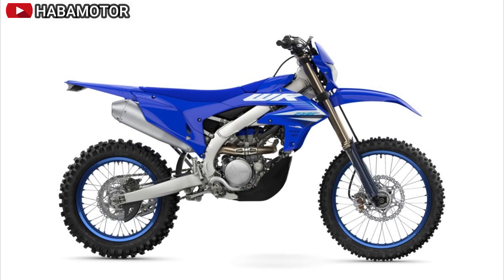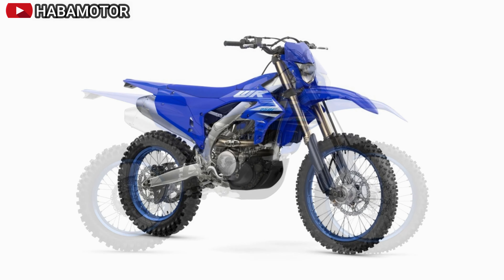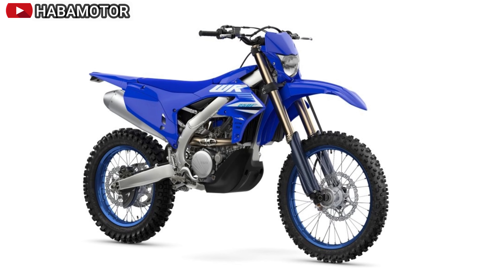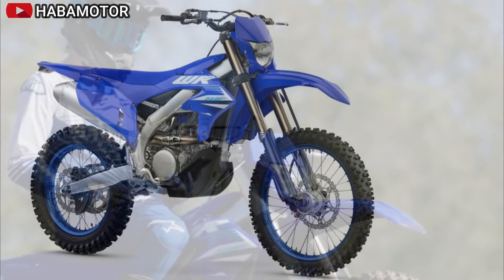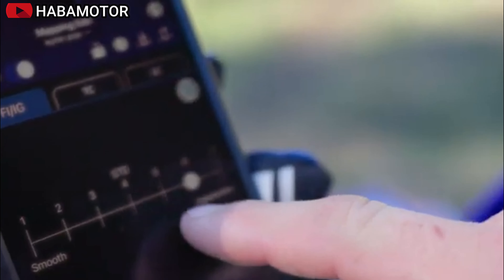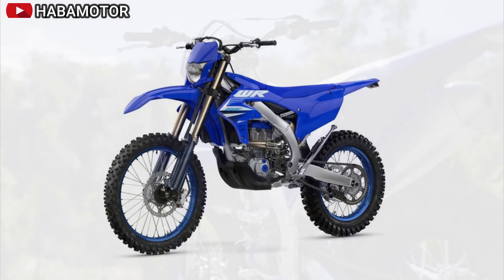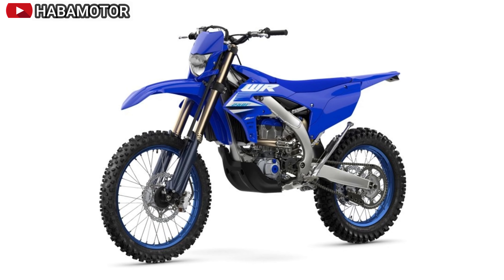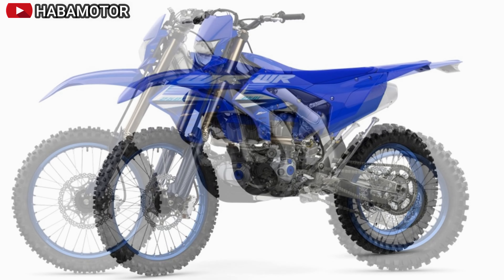The YZ250F 50th Anniversary Edition features class-leading four-stroke performance with iconic heritage YZ styling, inspired by 1990s-era Yamaha two-stroke motocrossers. The four-position adjustable handlebar mounts are rubber-mounted to reduce vibration and improve comfort, and the alloy handlebar centralizes overall mass. Yamaha's embedded graphics are built into the bodywork for extended durability, resisting peeling and damage.